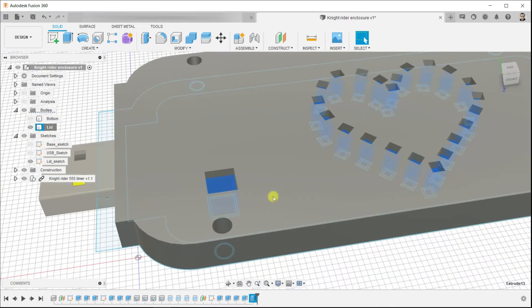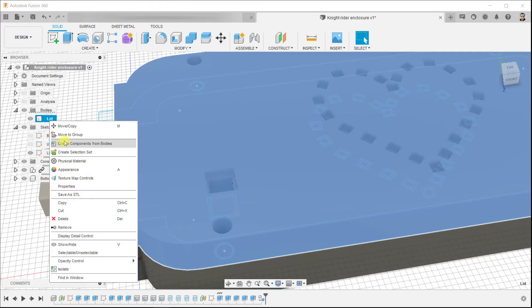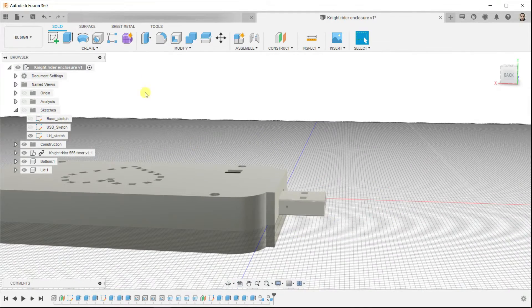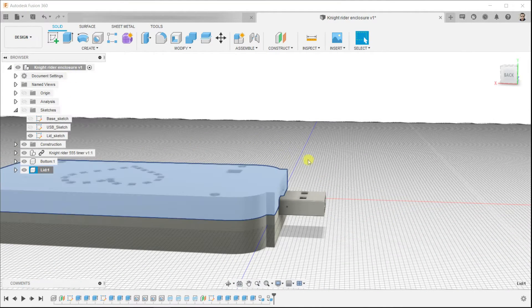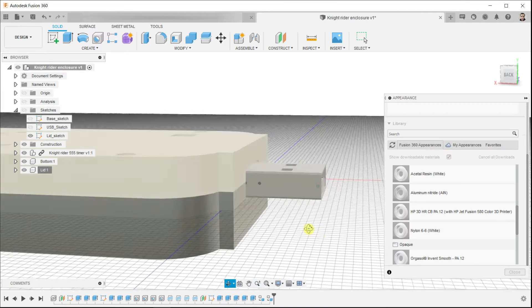Now create a component for each body we have. To preview different materials, right-click on the LED and select appearances. Drag and drop the material you want, so you can distinguish between the LED and the bottom component.